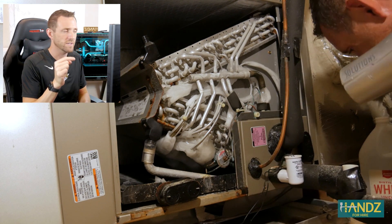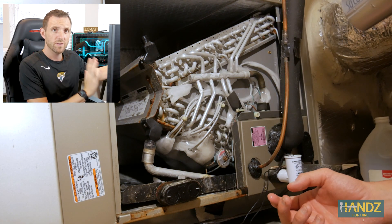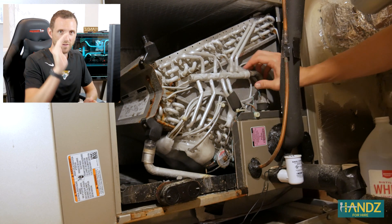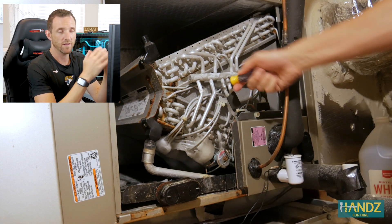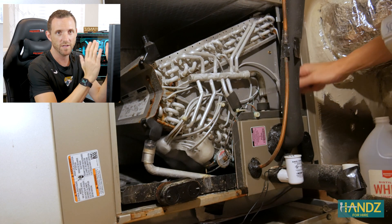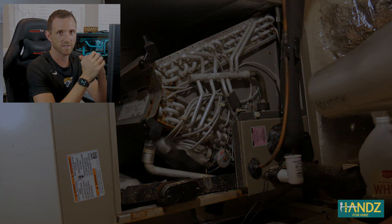The drip line usually flows down outside of your house, down to near where your condenser unit is outside — the other part of your outside air conditioner. It's usually like a little PVC pipe that kind of curves like this, and you can see it dripping a lot in the summertime. I did a segment a little while back on how an air conditioner works, and I'm going to include that segment in this video. So stay tuned at the end to see how it works.